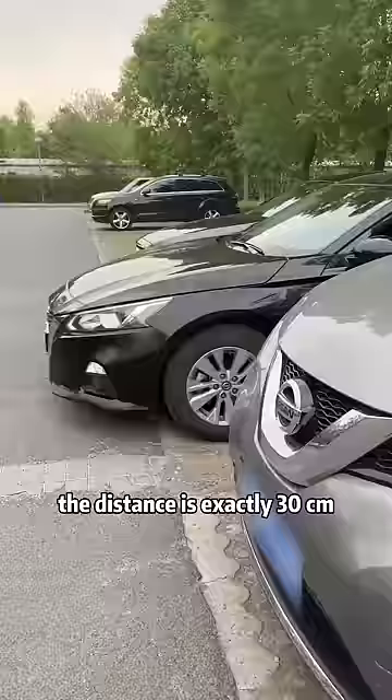Fourth, when driving out of the garage, as long as our shoulders are aligned with the car next to us, no matter how we turn the direction, there will be no scratches.